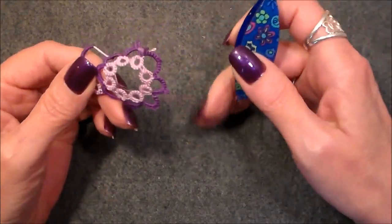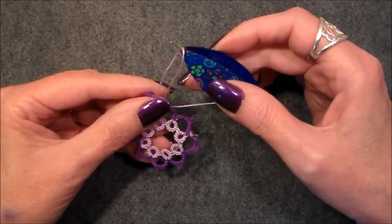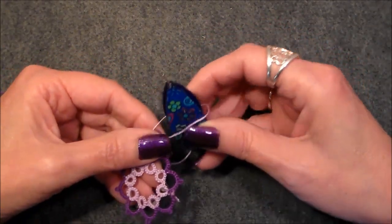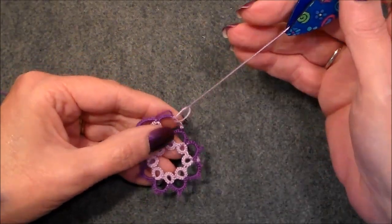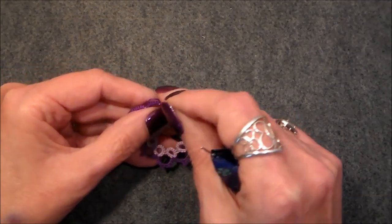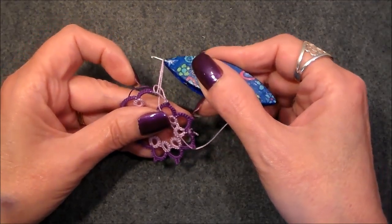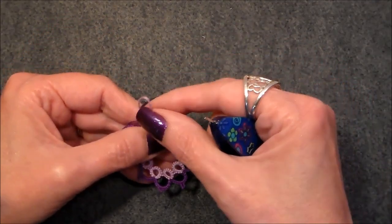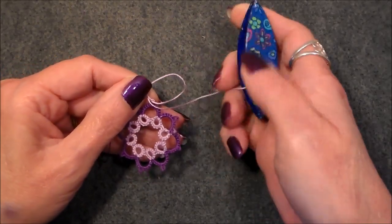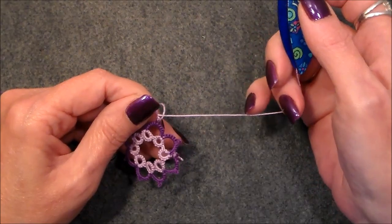We're going to work strictly using this shuttle. You're going to pull your thread up through the base of that loop, run your shuttle through, then pull it forward. Lay that thread down and pull that loop back through. Then walk this over to create the first half of your stitch, then go through that existing loop to finish that stitch. There's no flipping.